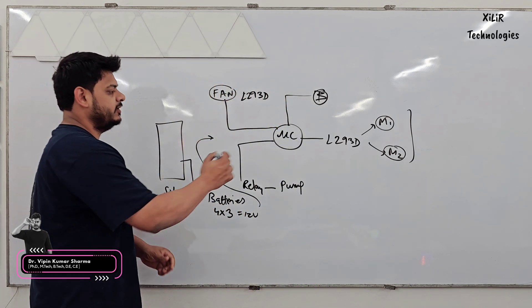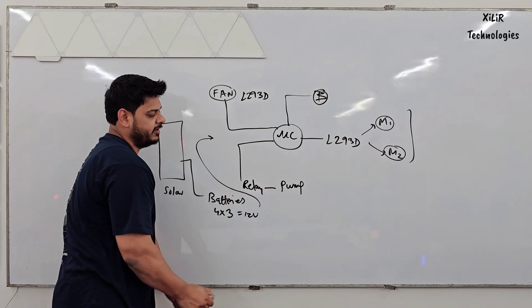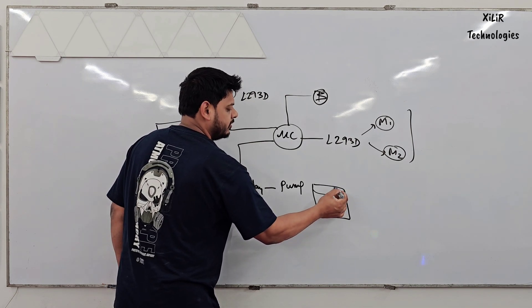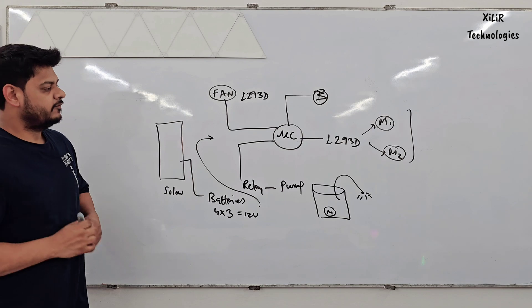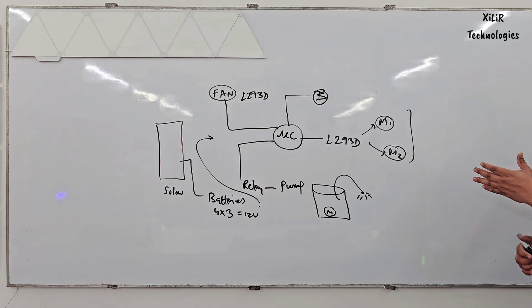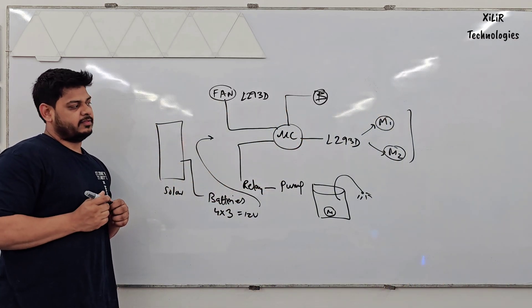In this project we are using an Arduino Microcontroller connected with a pump which will sprinkle water. There will be one container in which water will be stored and through a pipe it will sprinkle water for the mopping unit. We also have a relay for the fan, or you can also use an L293D for the fan, which is for drying the wet surface.